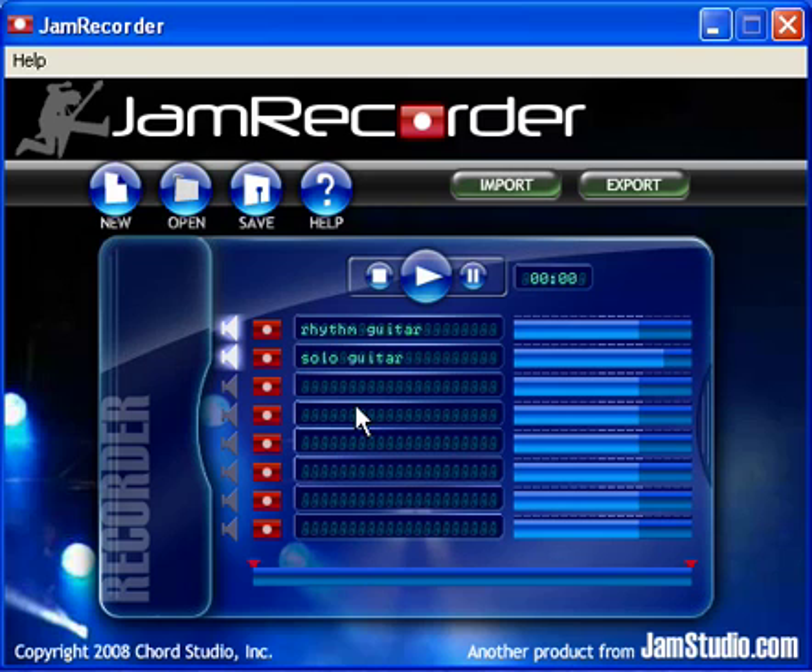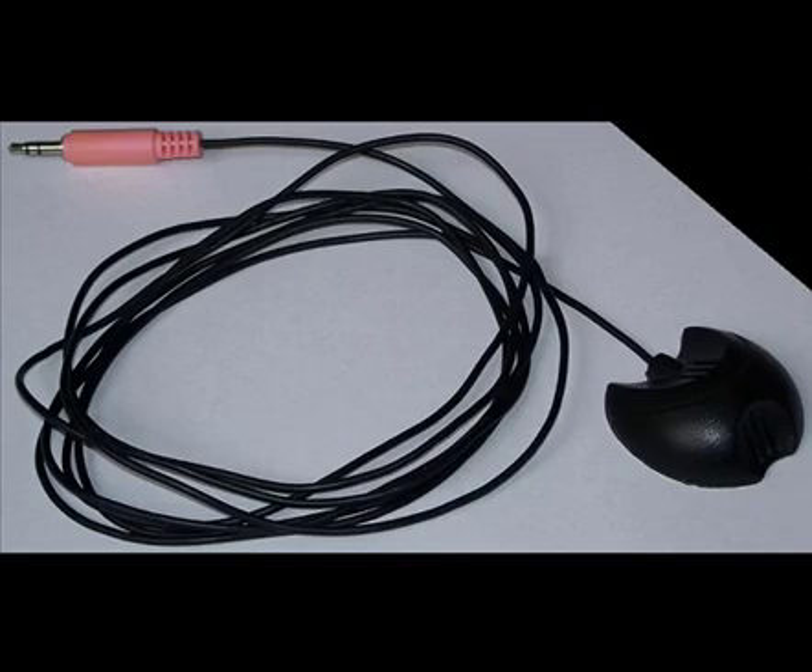Well, that about wraps up the JamRecorder overview for now. Enjoy making music! This entire video was recorded with this microphone that I got free with a computer I bought more than six years ago.